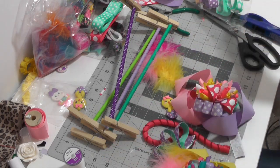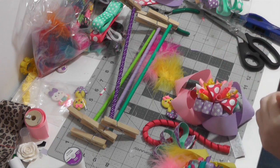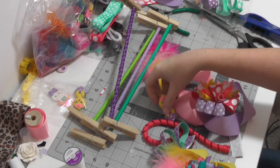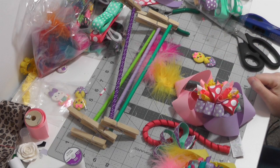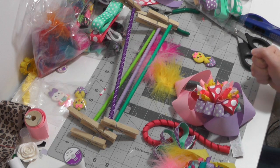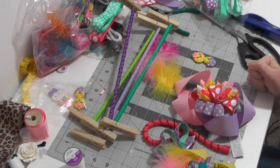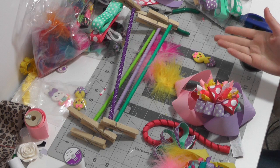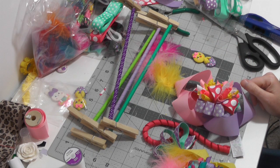Hey guys, welcome back to my messy craft desk. It is day 10 of the self-quarantine and to be honest I'm going just a little bit stir crazy. I'm really wanting fast food — I'm so wanting a cheeseburger and french fries. When this is over, honey, breakfast lunch dinner is going to be fast food: Wendy's, McDonald's, Zaxby's.